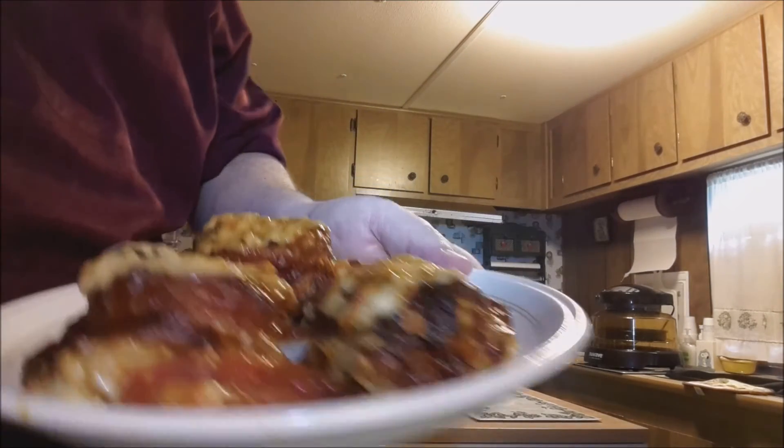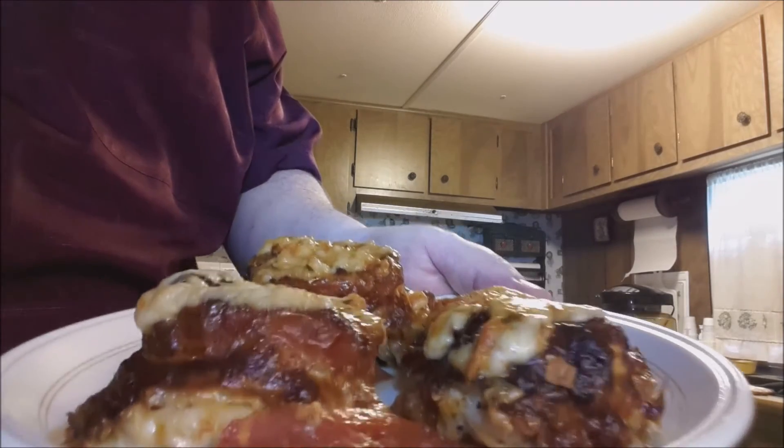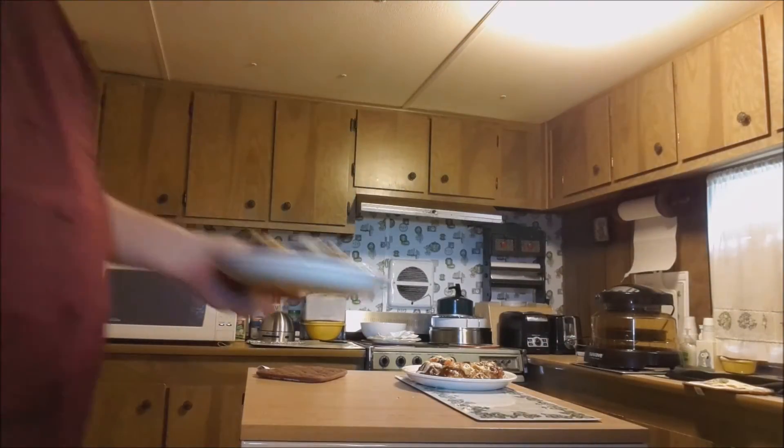We've got our New Wave Oven basil pesto chicken, and they turned out absolutely perfect — couldn't have been better. Got two plates of three each, enough to feed three people. They look good, smell even better, and they taste even better than that.